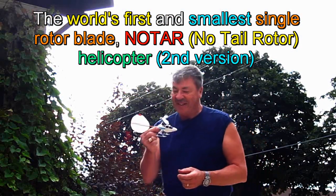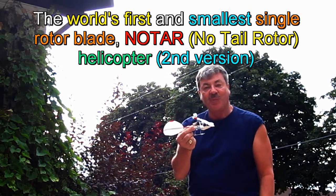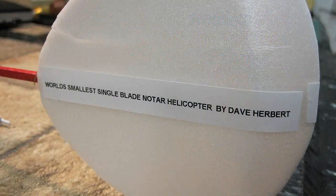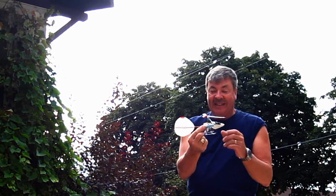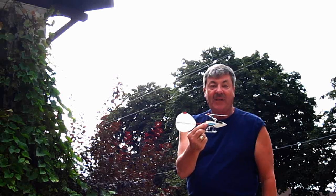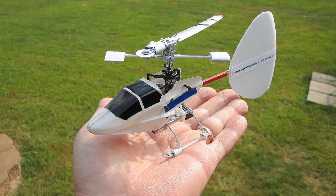Hi everybody, Dave Herbert here. Today I'm going to show you something exciting. This is the world's smallest single rotor blade, no-tail rotor helicopter in the world. I invented this. You've seen my other videos of other one-bladed helicopters that I've been flying. Now we're going to take the smallest out and give it a shot.